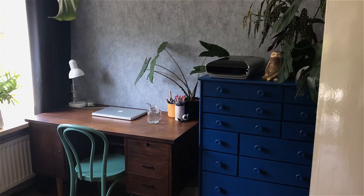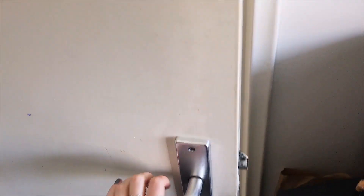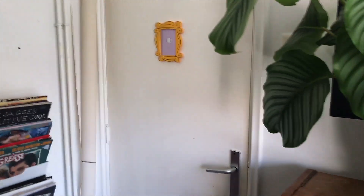So when you come into my room, this is kind of an overview of what you see. It's really hard to show how tiny this room is. I mean, it's big enough for a little studio, but it is pretty tiny.